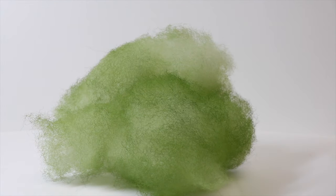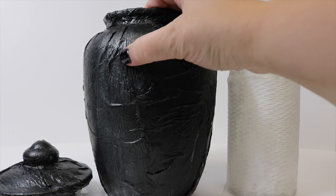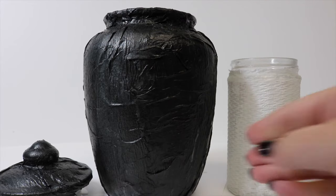The next thing we're going to do is take our batting and spray paint it with some green spray paint so it gets a real green smoky look to mimic our frog's breath. And now we have our frog's breath. With both of the remaining jars completely dry, we can go ahead and start to give them their paint finishes.